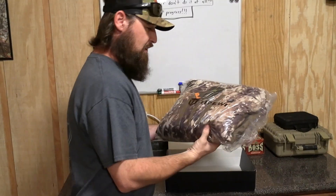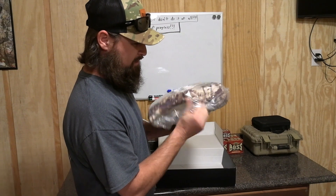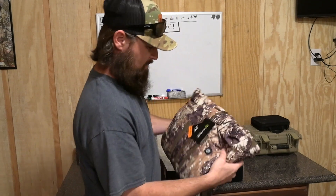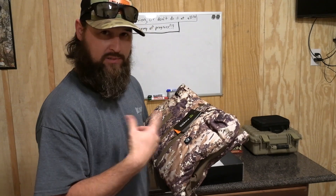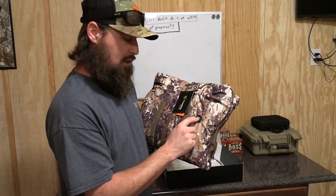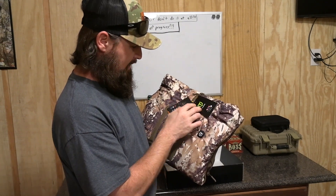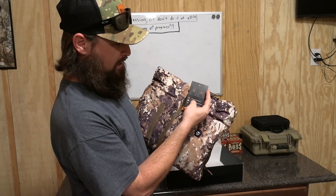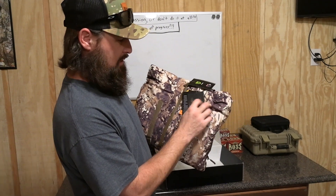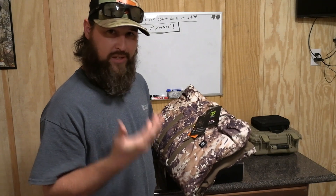It's in their new pattern they're using on the duck jacket. It's called Veil Camo — it kind of resembles the Optifade Marsh pattern. This jacket is also heated, by the way. It's got a little electric battery pack you put in it, and that's how you turn it on. Depending on the color indicator: red is for high temp, white is for medium, and blue is for low temp. All are continuous heating. The heating elements are in the back and right here in the front chest area. Really not something I'll use, but it's there if you want it.